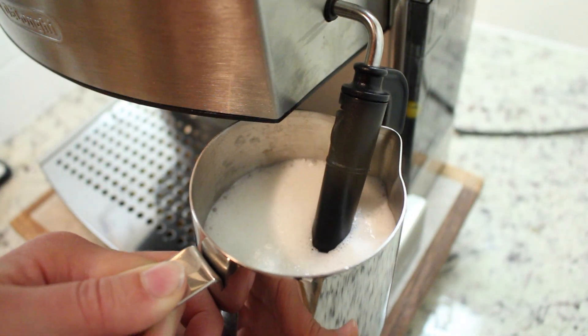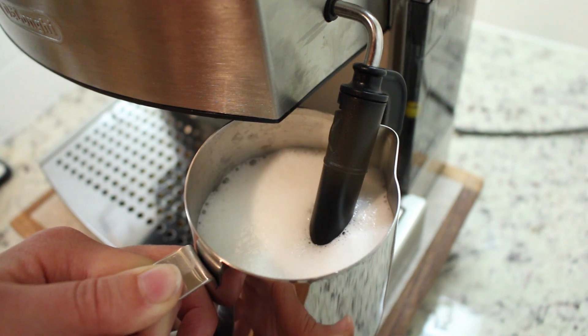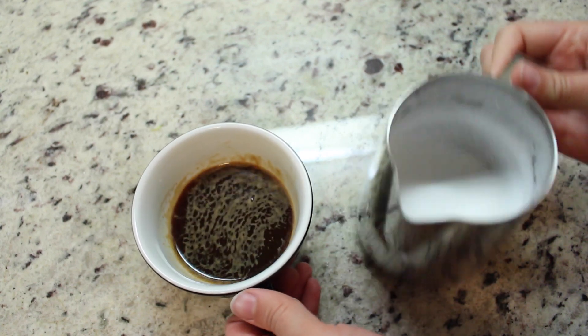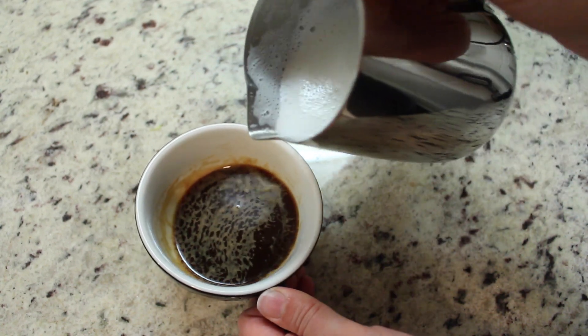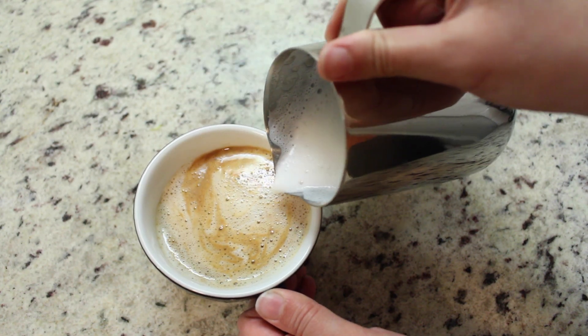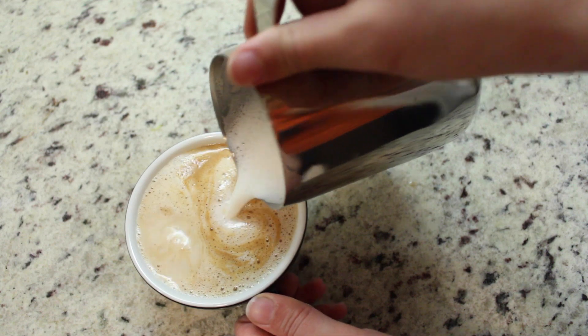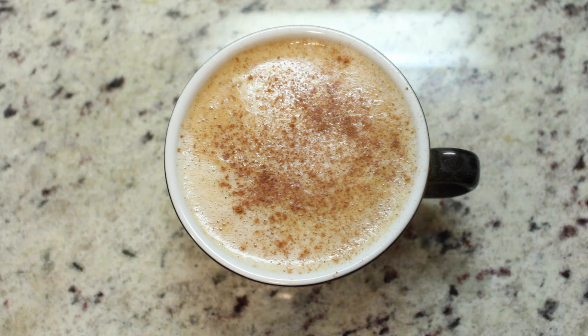Froth your milk until it reaches 140 degrees Fahrenheit and is fluffy and smooth. Swirl the milk in your pitcher to ensure all the foam and milk is properly combined and start pouring. Finally, dust the top of your drink with a bit of ground cinnamon.